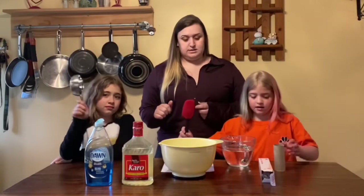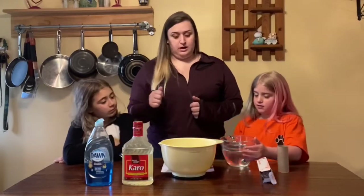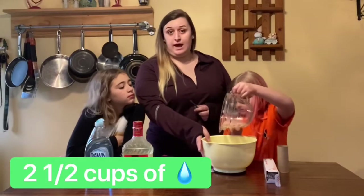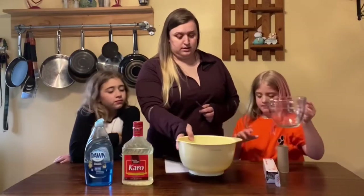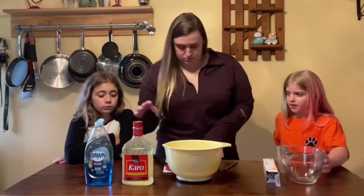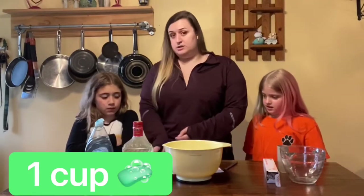All right, so let's get started. First, you're gonna want to put your water into the cup or into your bowl. I did two and a half cups of water. And then we're going to do one cup of Dawn dish soap.